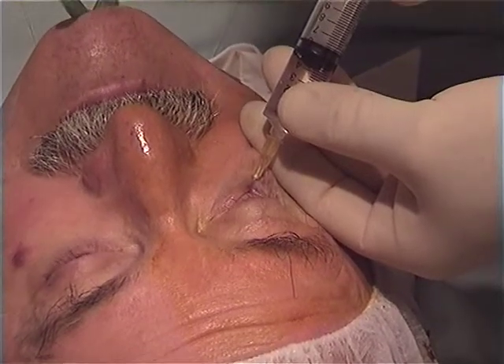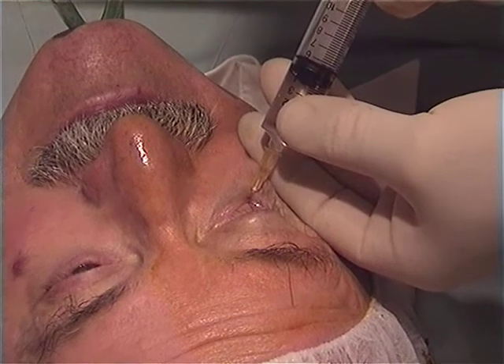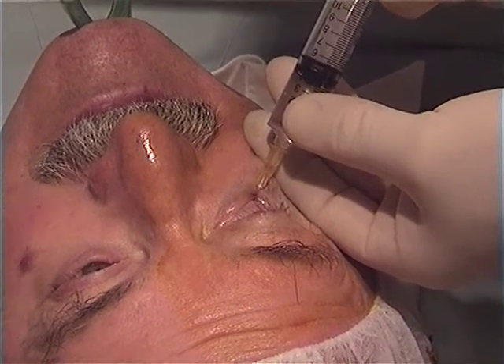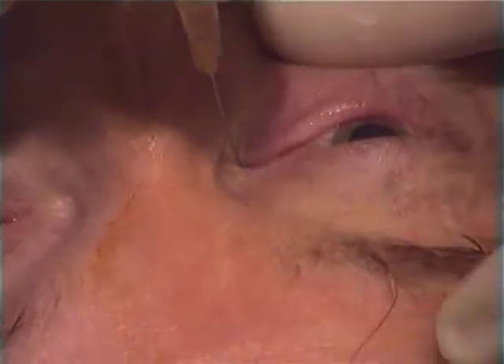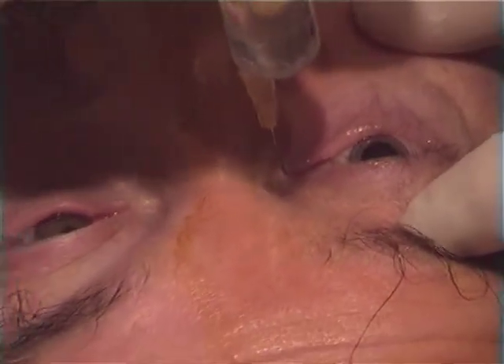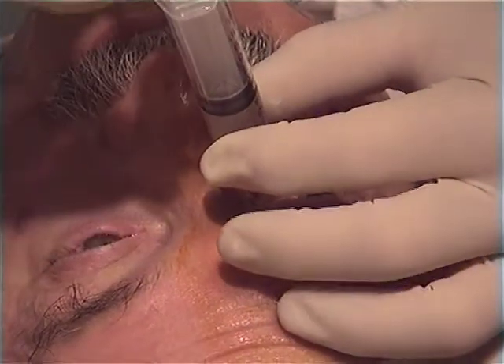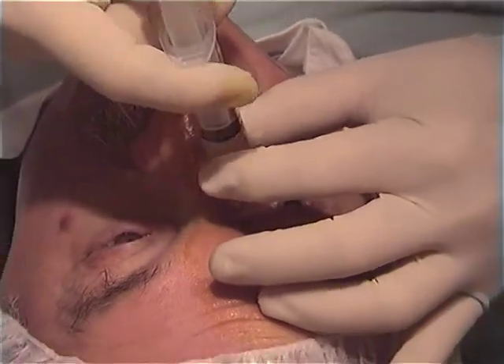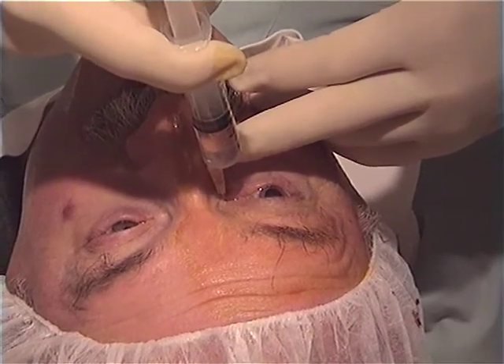This is a clip from my video archive of 1995, showing a retrobulbar injection being given preparatory to cataract surgery. At that time we were injecting into two sites — this is the second, down the medial wall of the orbit. A total volume of about 8 cc was given, and this resulted in a most undesirable increase in intraocular pressure.